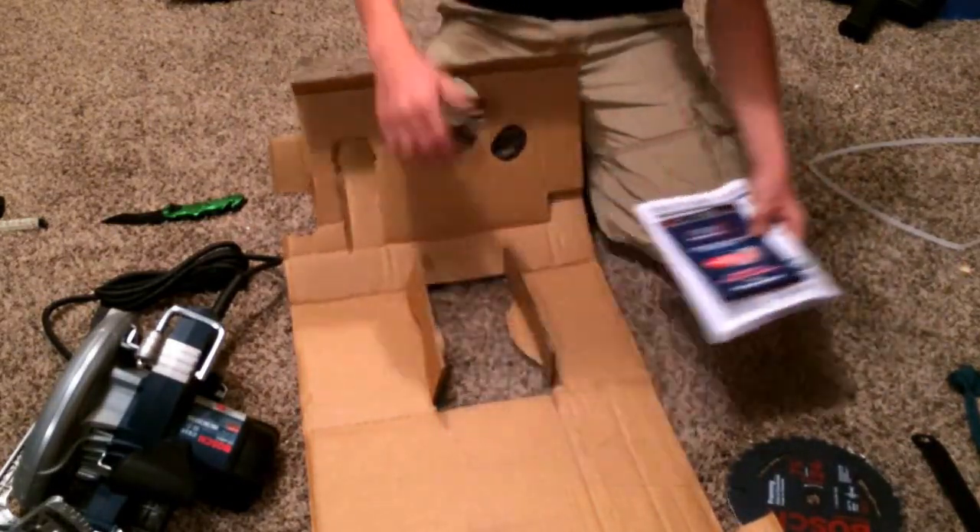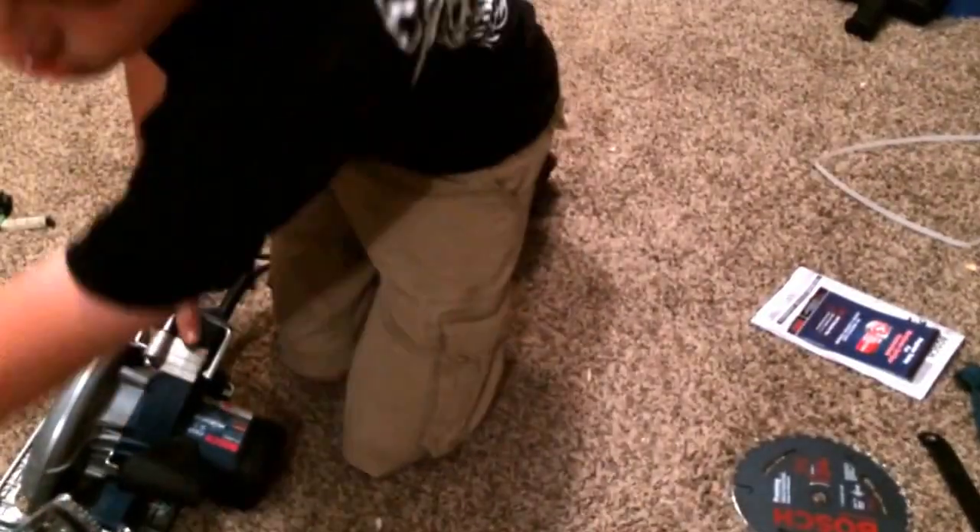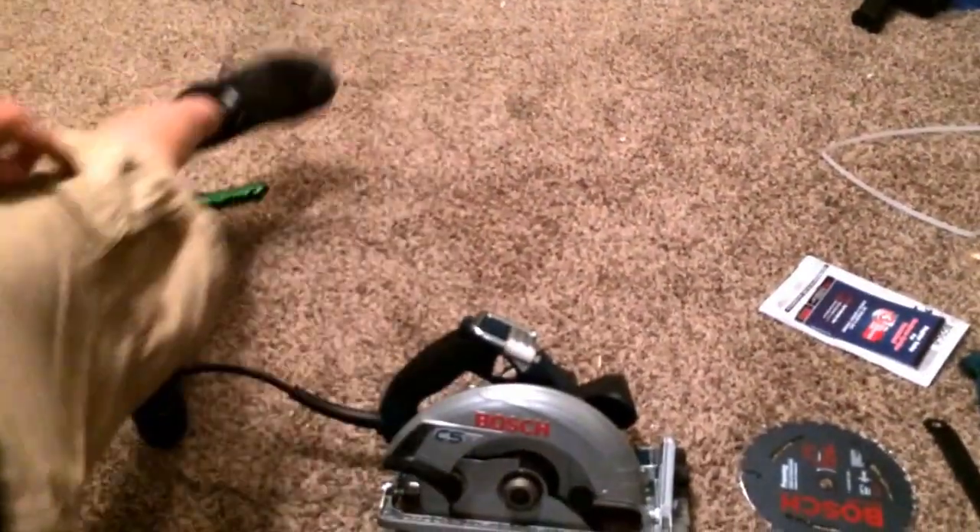And the owner's manual and stuff. Let's take a look at the saw.